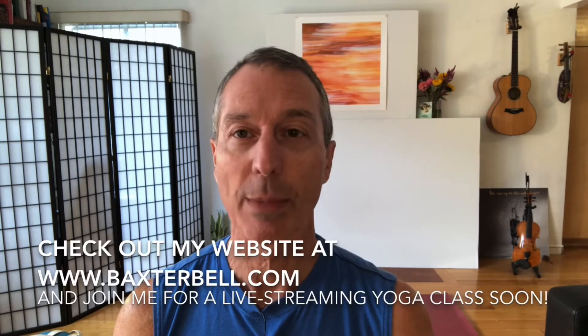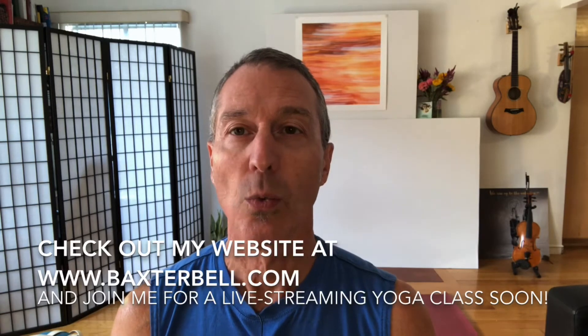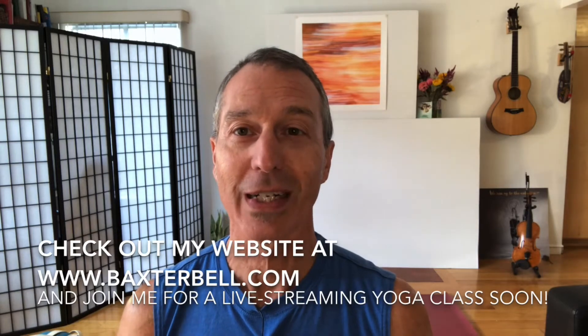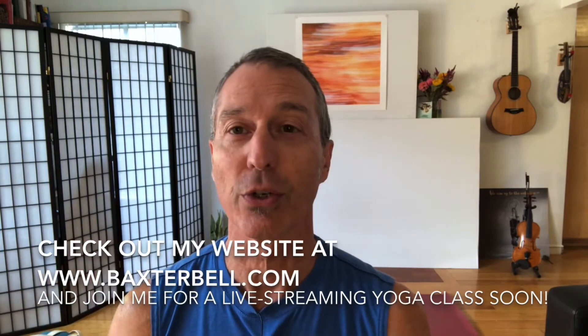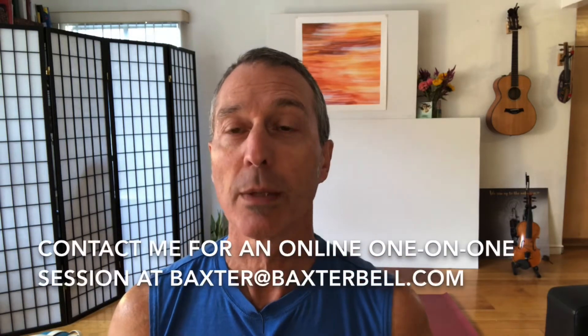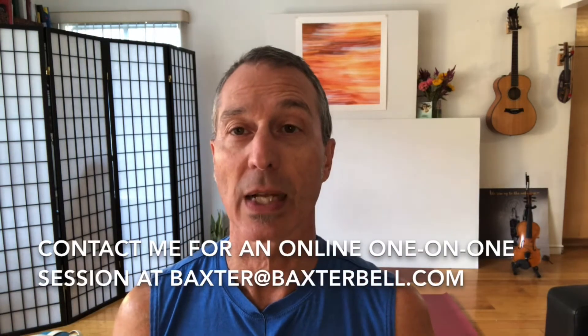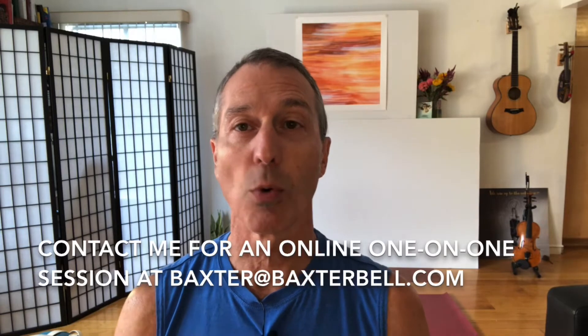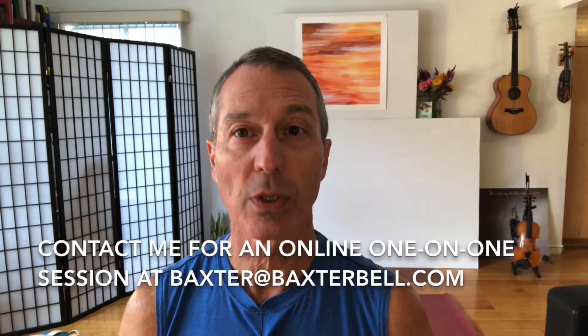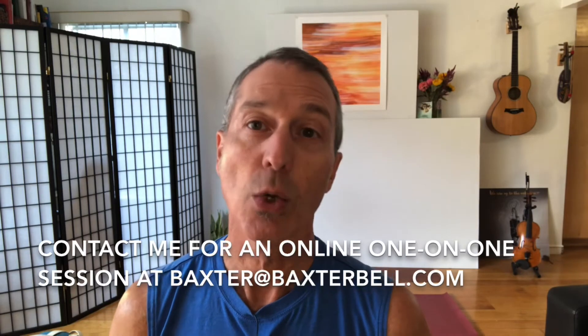Number one, please check out my website baxterbell.com where you can find access to my online yoga classes, opportunities to dive deeper into your yoga learning, and more free content. Number two, please reach out to me personally at baxter@baxterbell.com if you'd like to set up a one-on-one session to improve your overall yoga practice or to address any health issues with yoga therapy.